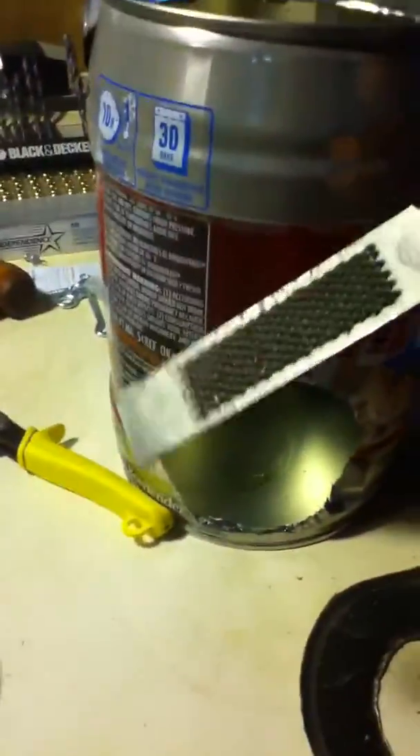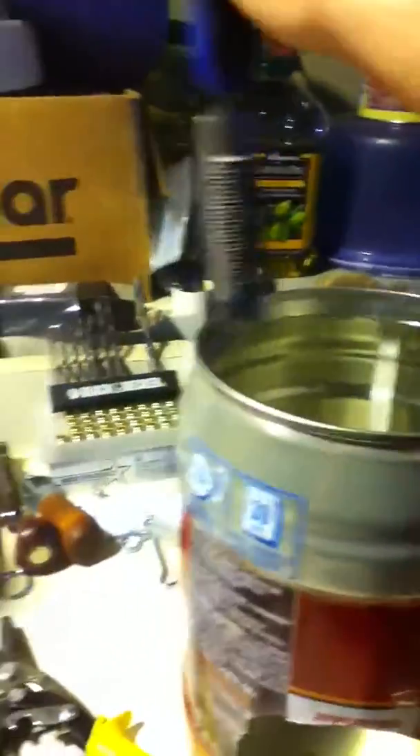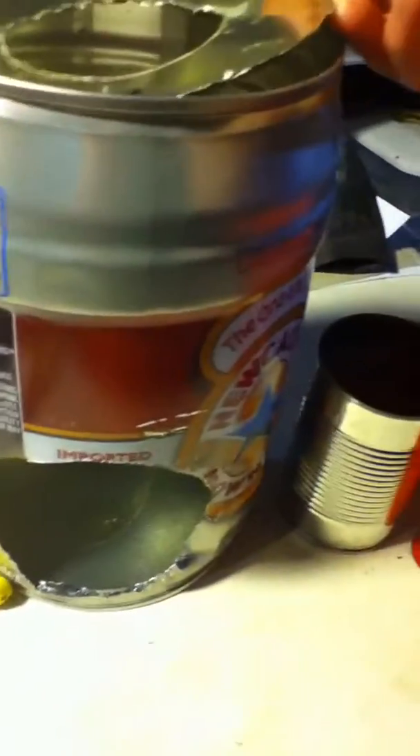Essentially, what I did was I started with this cheap chisel, and with a hammer, I chiseled the top out of the mini keg. I then, on a piece of wood, would chisel the circular pattern in the top of the lid, and throw out the center. I'm going to turn this upside down, and that's going to be the top of my rocket stove.